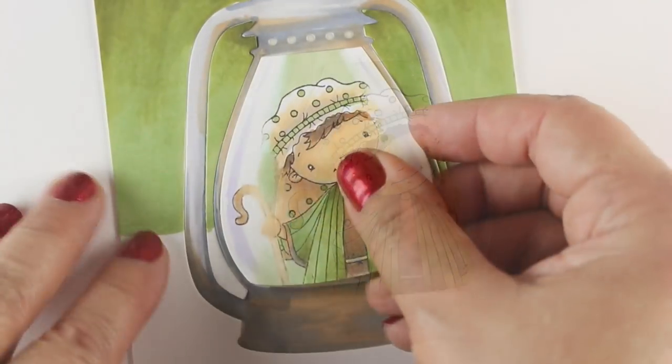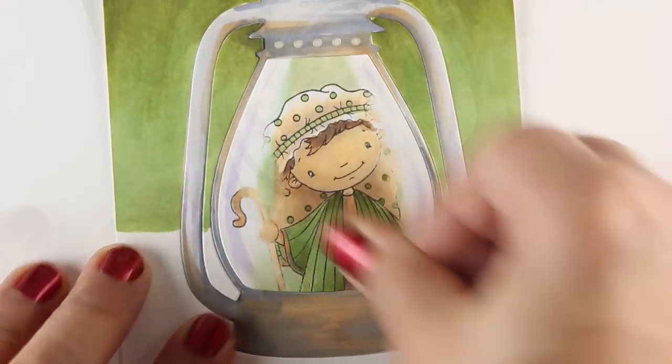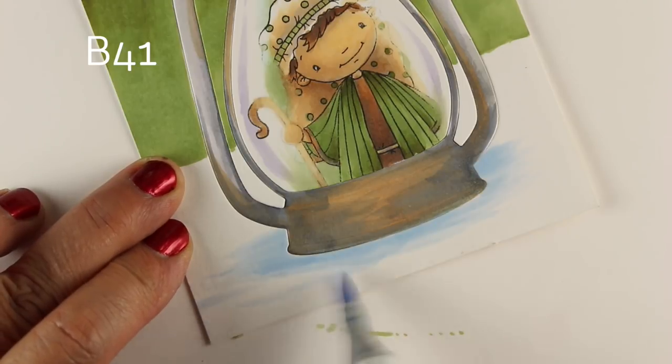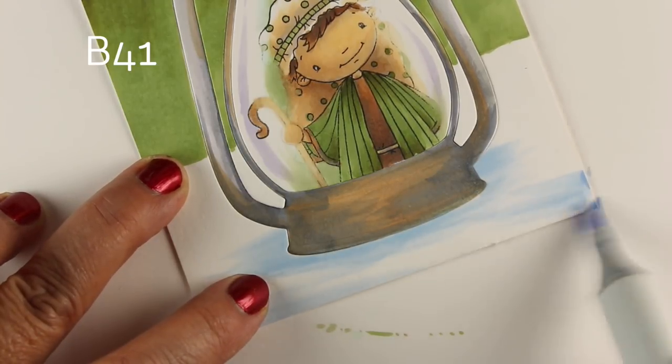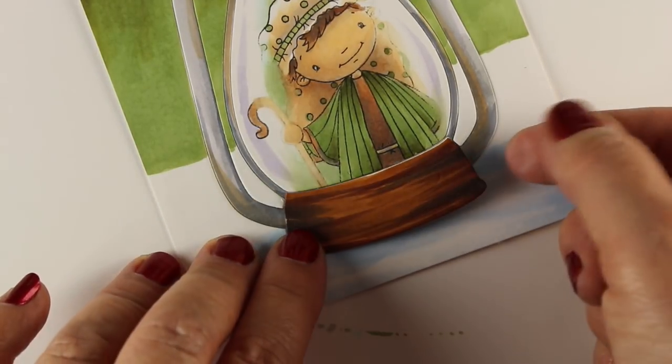I used to have a couple of Sugar Pea Designs stamps that I got from a local store, but I'd never shopped with them online before — this time I did. They send really cute packaging with cute stickers on it. I'm into things that are sweet, and they have little jokes about sugar and sweetness, so that entertained me when I opened the package.